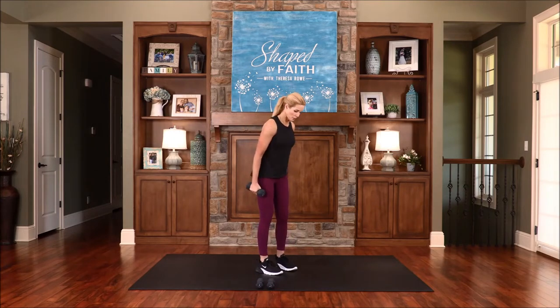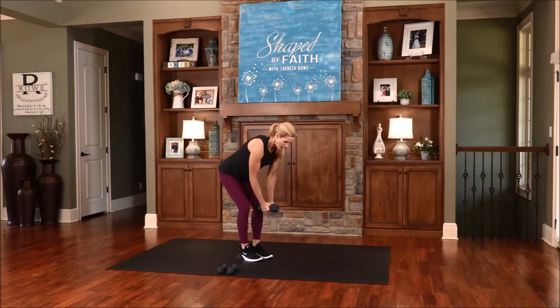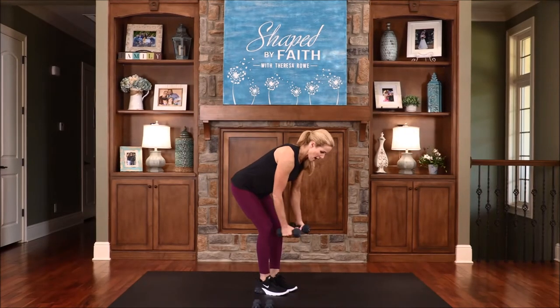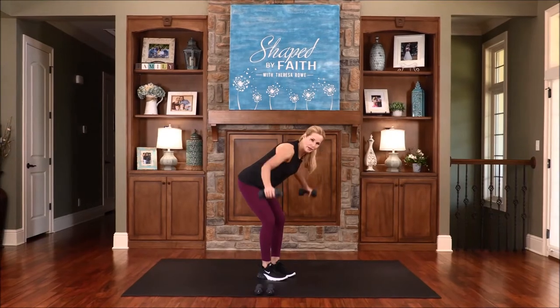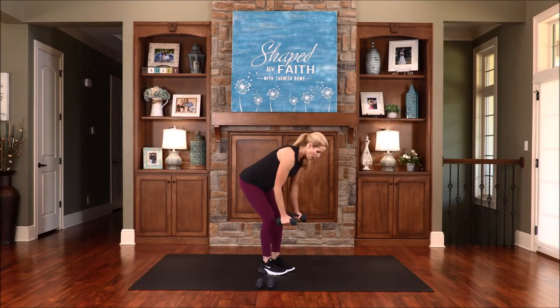This next one is a bent over reverse fly. Hinge through your hips, bring those weights out and then back down. Make sure you're not popping yourself up or forcing it. Exhale as those arms fly out, keeping that belly in. Let's set our mind on things above — not on earthly things. I can feel this in that mid-back and definitely feel the balance challenge. Think about your posture, alignment, and breathing — exhale as you lift those weights, inhale as you lower them. Focus our mind on those things that are faithful, praiseworthy, and true.